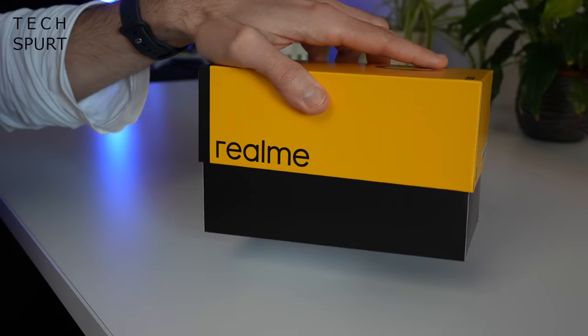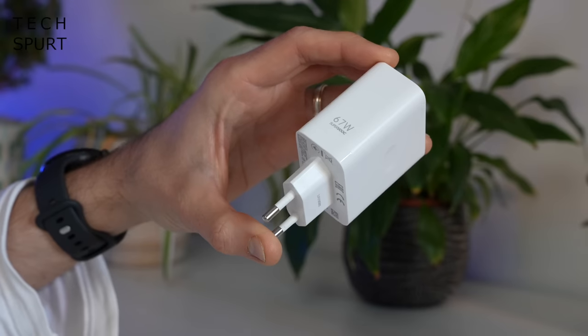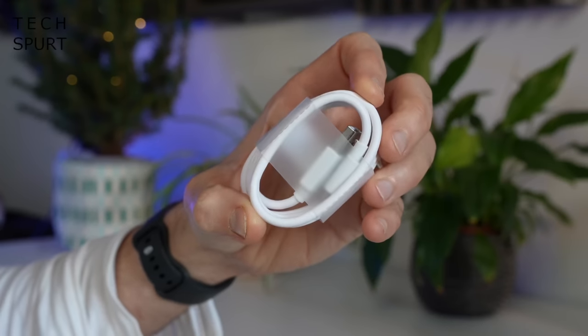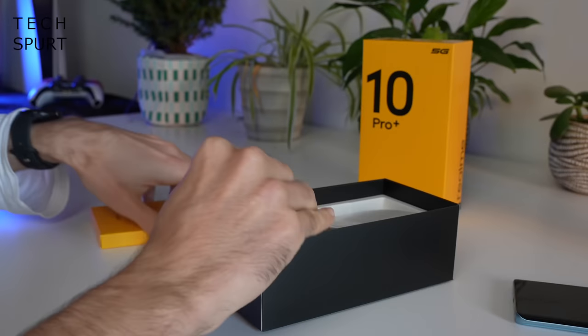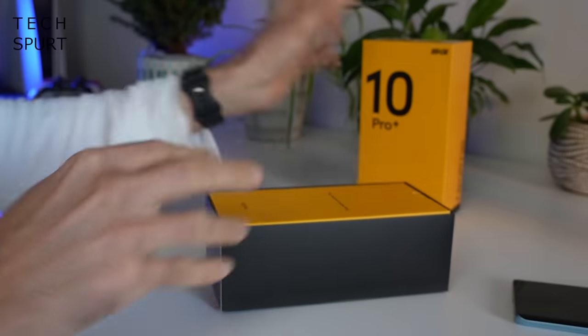So first up, what do you get in that box? Well you've got yourself one Realme 10 Pro Plus, a beefy 67W SuperVOOC power adapter, a Type-C USB cable and yes, you do also get a case bundled in that box to keep your Realme 10 Pro Plus nice and safe. And that right there is absolutely everything — nice and simple.